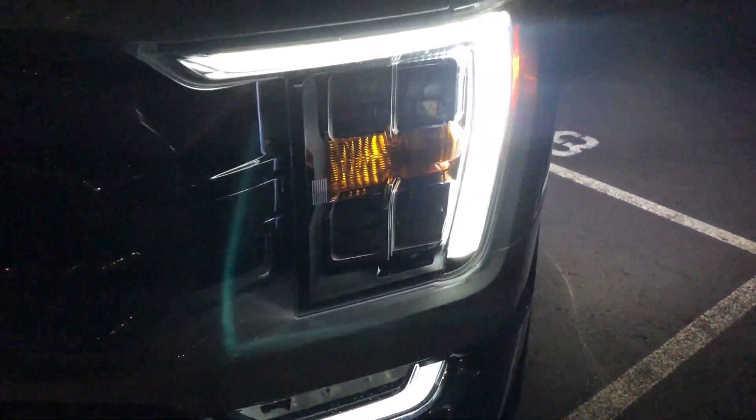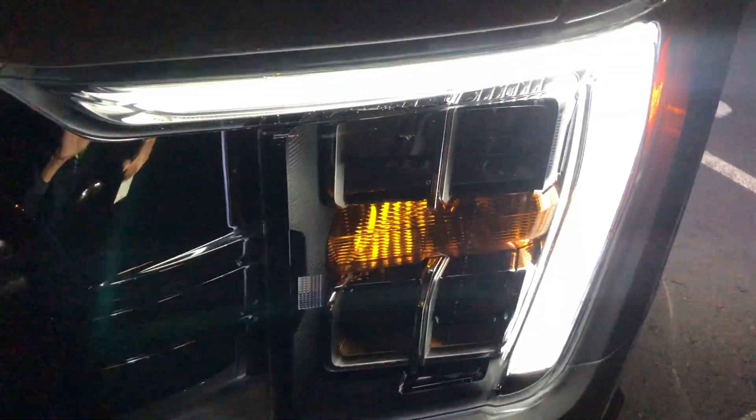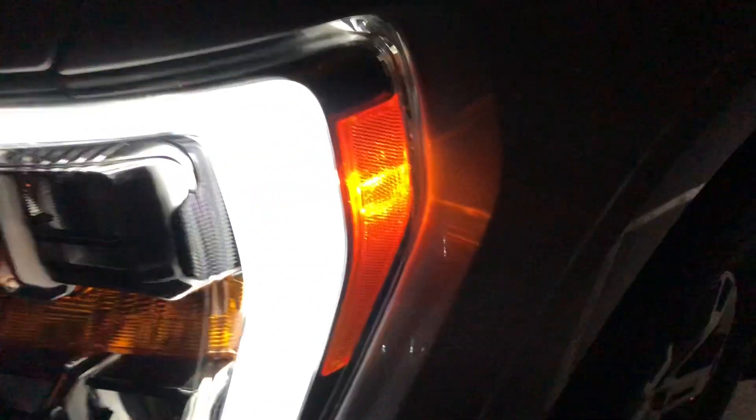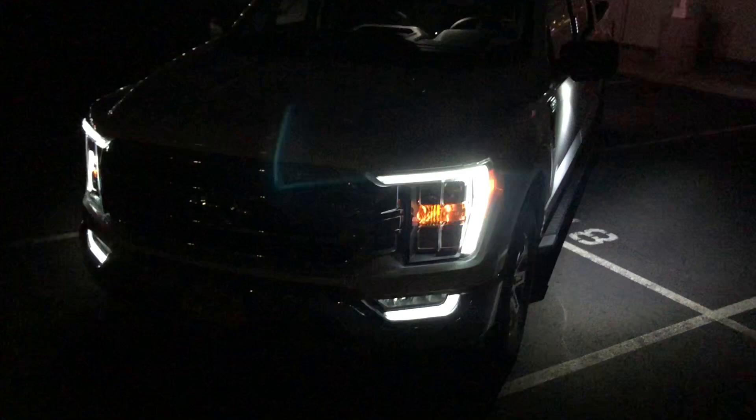So this is just pressing with the key on. You can see the ambers look to be incandescent bulbs, then you have this nice LED strip running around down through here. There's your side marker on the side. Coming to the side here, you have an LED underneath the mirror, and there's actually an LED zone light right here — I'll show you guys that later.